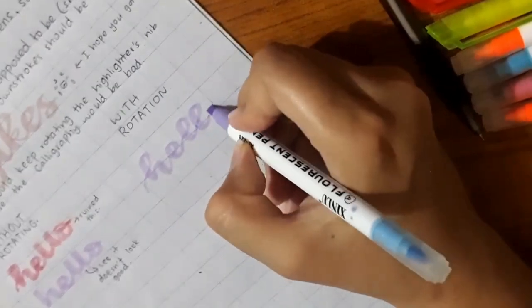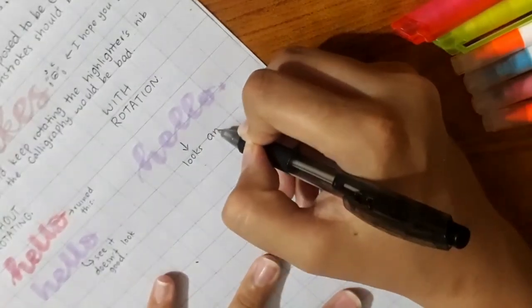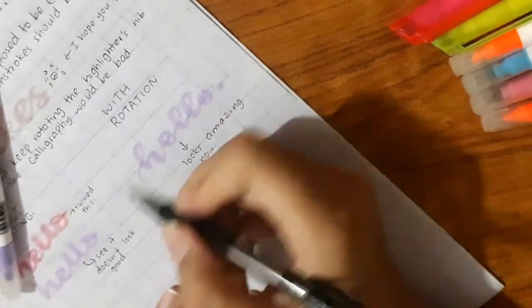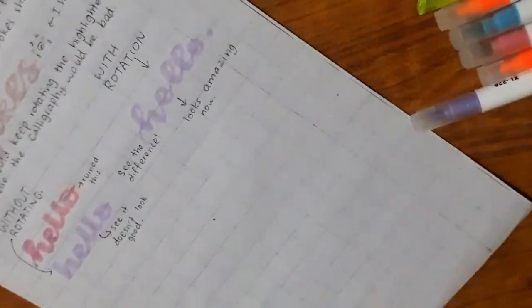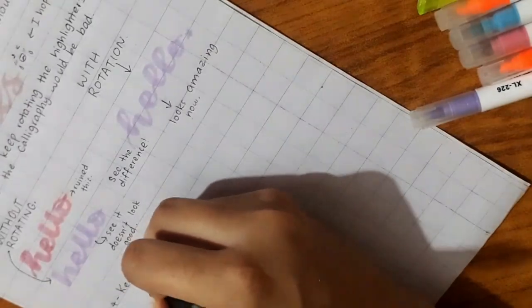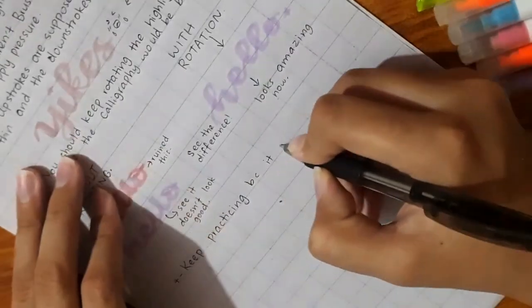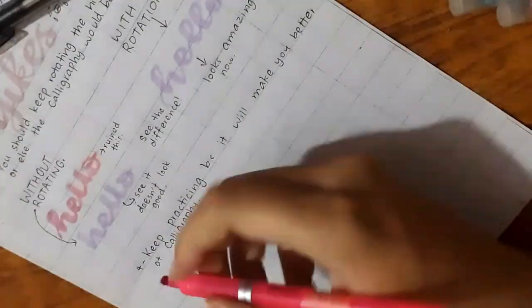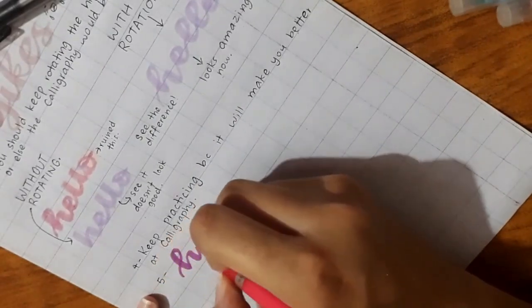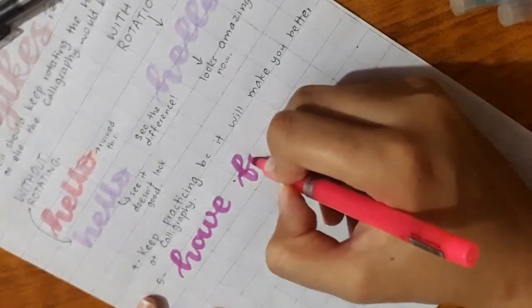There is a clear difference between the two words — one was written while rotating the nib of the highlighter and the other was written without rotating the nib. Tip four: practice makes perfect — or the woman perfect. Keep practicing or else you won't get better at all. Even if you watch a lot of tutorials, only watching them won't help you. So be sure to practice.